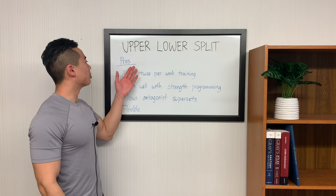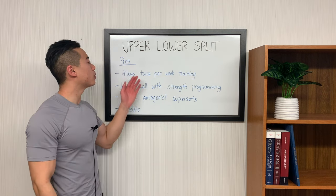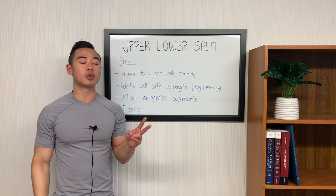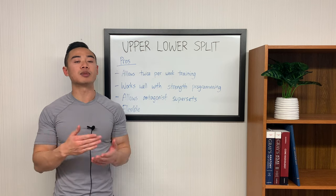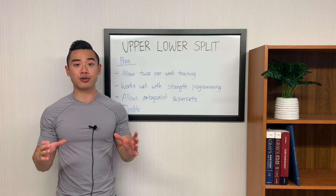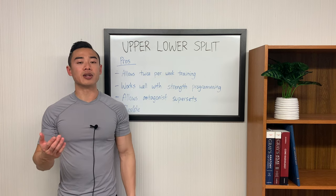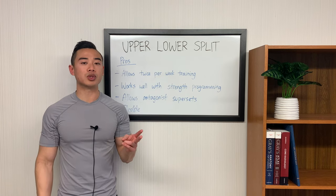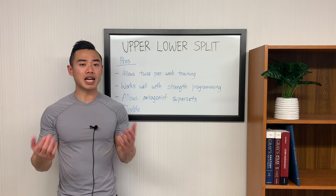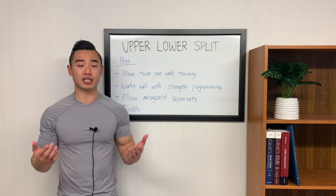Let's talk about the pros of the upper-lower split. First of all, if you're training four or more days per week, the upper-lower split allows twice per week frequency for all muscle groups built in. I recommend at least twice per week frequency for a few reasons. First, it allows more productive volume — as your volume increases, it helps to split it up and have more productive sets. Even if you're a beginner, it's a good idea to get into twice per week training because it helps with mind-muscle connection and technique development. Some aspects of lifting are a skill, so it really helps to have that practice in targeting different muscle groups.